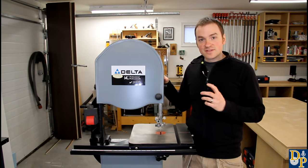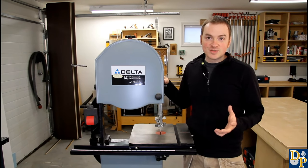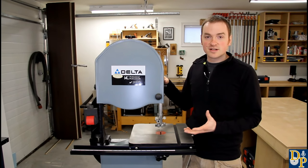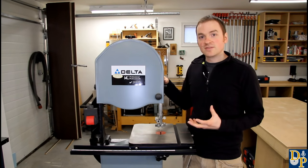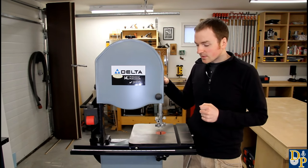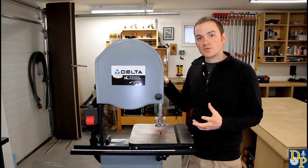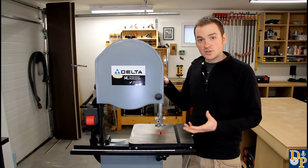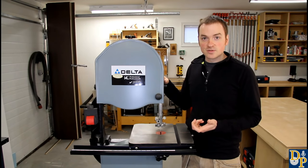Now the bandsaw, if it's not properly tuned, you might as well be using a chainsaw. If your blade is drifting around and your cut's not set square, it's really not giving the accuracy that it can. So in this video, I want to go over the basic setup of the bandsaw, as well as some tips for use and some safety tips as well.